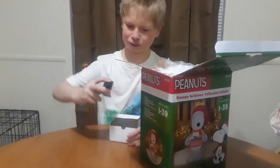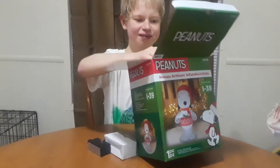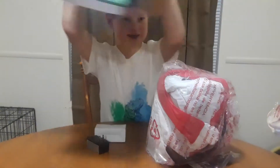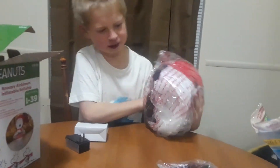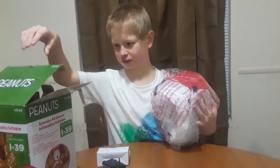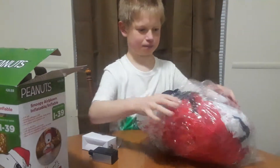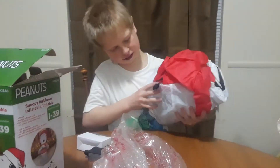In this box we get a power adapter — no cords, probably in here. So we got our Snoopy. We got our stakes, which we might use next week outside. So put that in there for now. We got the bagging or whatever you want to call it. There's our Snoopy.